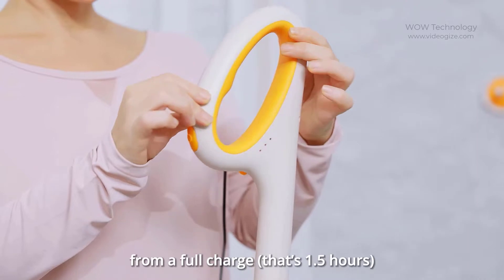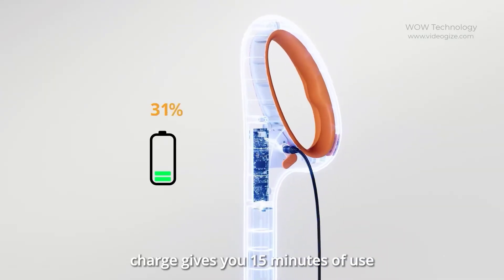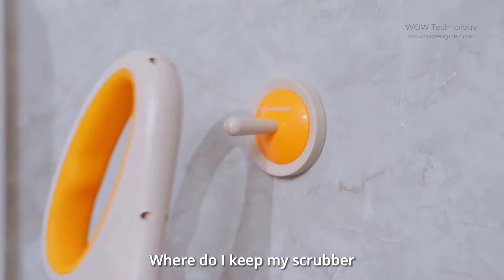You can use it continuously for two hours at full charge. A quick five-minute charge gives you 15 minutes of use. You don't need a separate place to keep it — you can hang it with a hook.